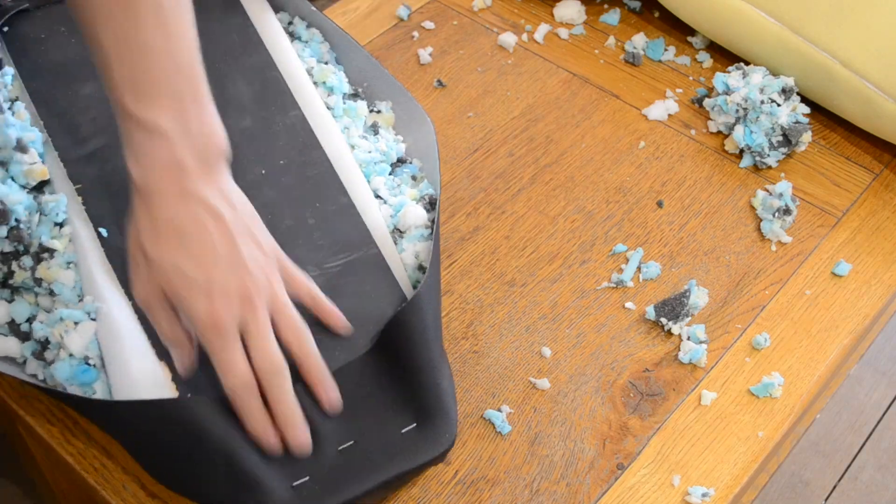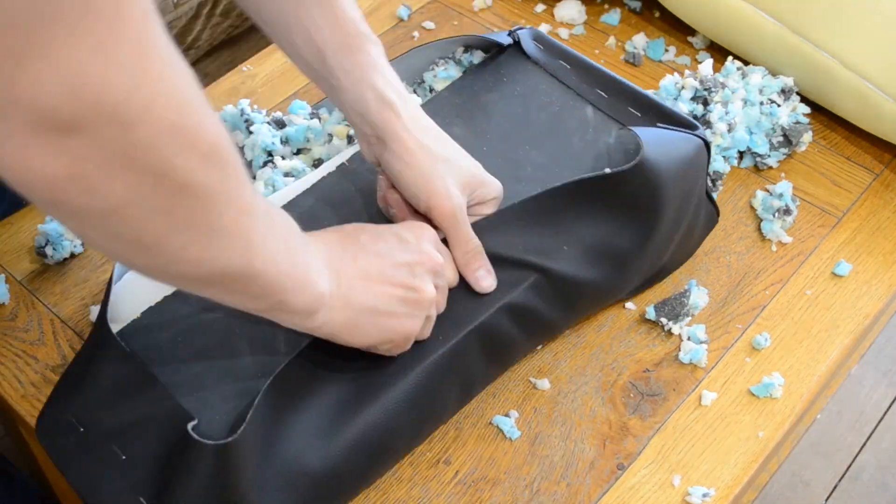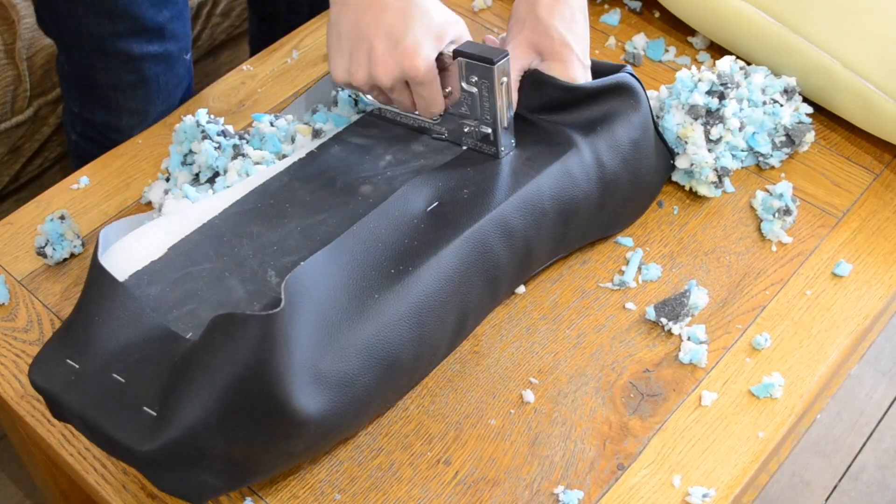Now I'm just stapling down the edges to the base plywood, trying to get the material as tight as possible to make the seat nice and firm.